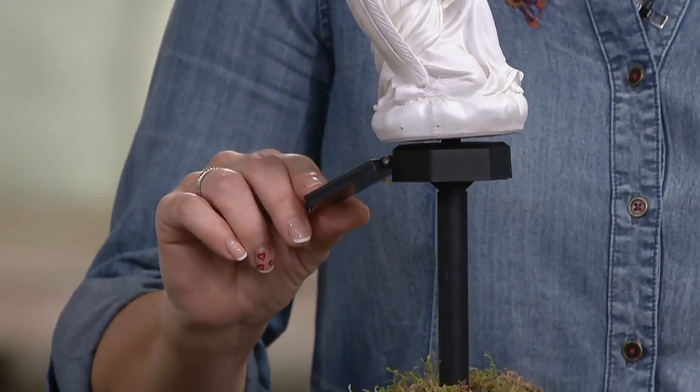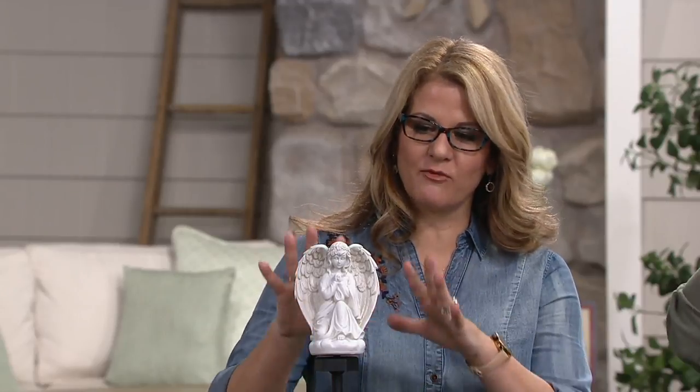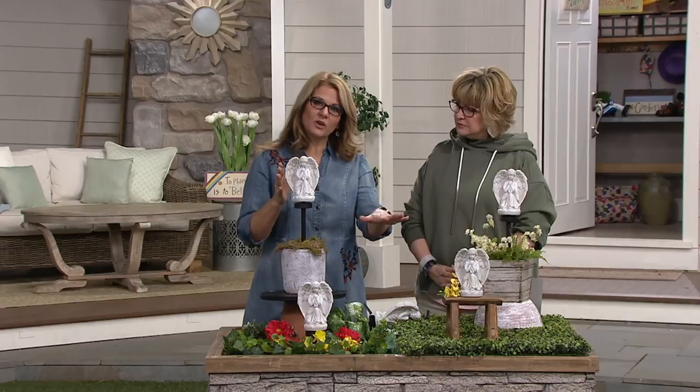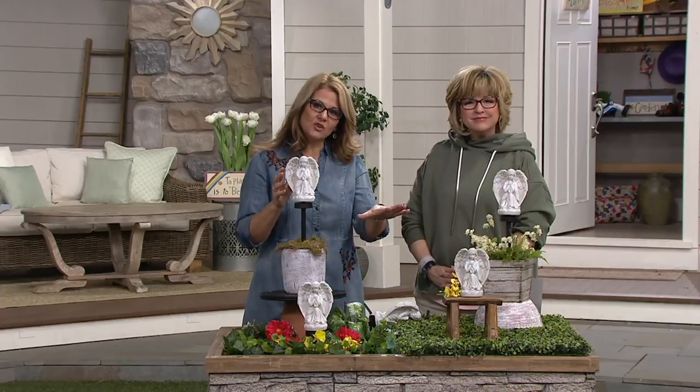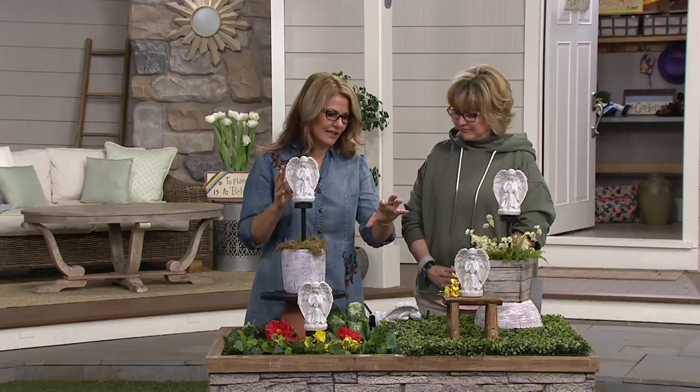It's been a huge hit with our customers. Over 20,000 sets of these have been sold. This is one of those easy ways to decorate. And I love that we've given you that versatility of being able to take her completely off and being able to just put her as a little statue inside or nestle her into your landscape.